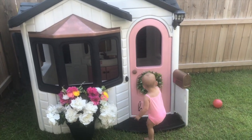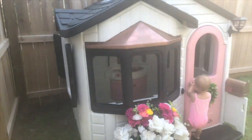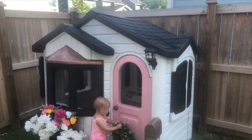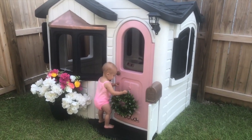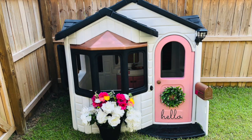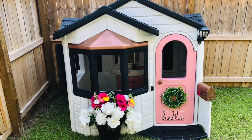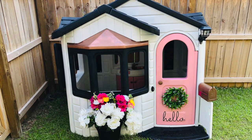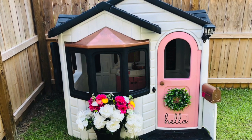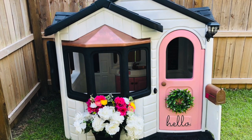My daughter is absolutely obsessed with her house — mainly ringing the doorbell 5,000 times and opening and closing the door. She's going to grow into it, and the fact that it's completely custom-made for her makes it really special. If you haven't already, please like this video and subscribe — I post motherhood and pregnancy-related videos every Tuesday. I'm also looking into doing a makeover on a Cozy Coupe, so stay tuned!